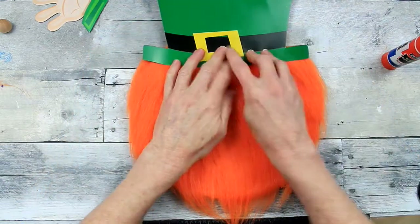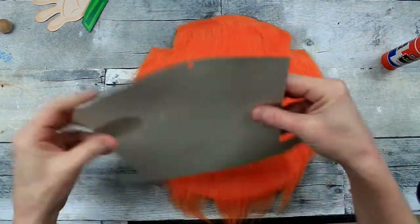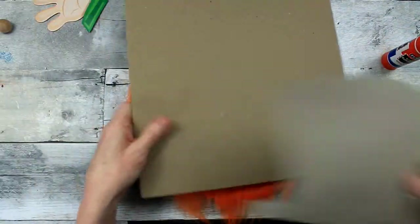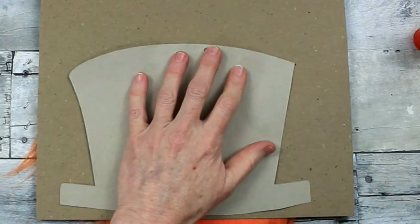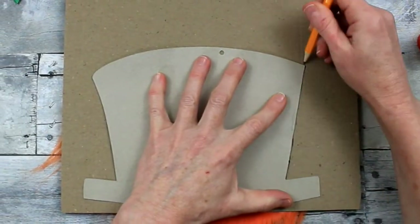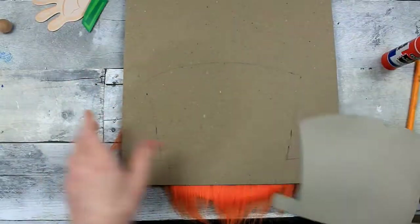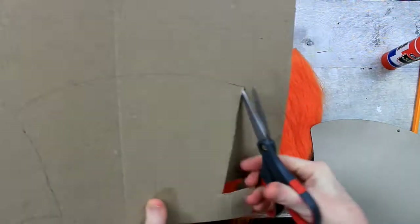Now we need to think about his hat — kind of flimsy though, not going to give us very much durability. So I'm going to use another piece — I think this piece actually came out of a calendar that I got from Dollar Tree. I save all that stuff because you never know when a project like this may come up. This way you don't have to run to the store and get anything; you can piece together what you need.